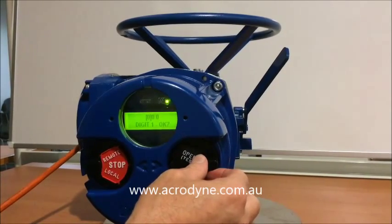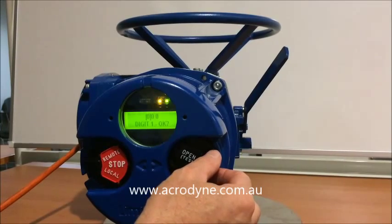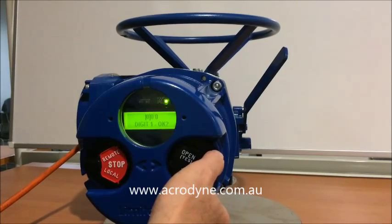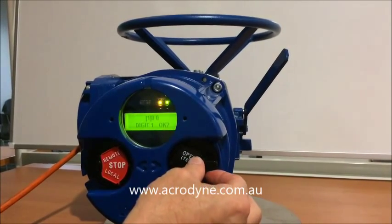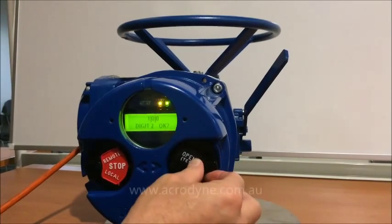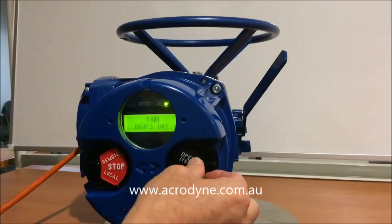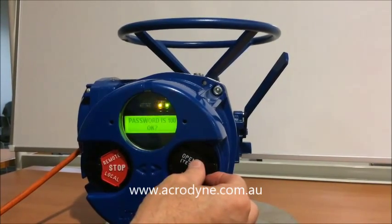The first digit that is highlighted is 0. The default password is 100, so we need to change the 0 to a 1 — we say no to scroll it. As you can see it has now changed to 1 and we agree, saying yes. The second digit is 0 — we say yes. And yes on the third. Password is 100 — we say yes to confirm.